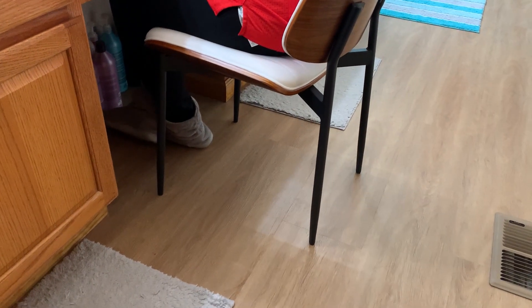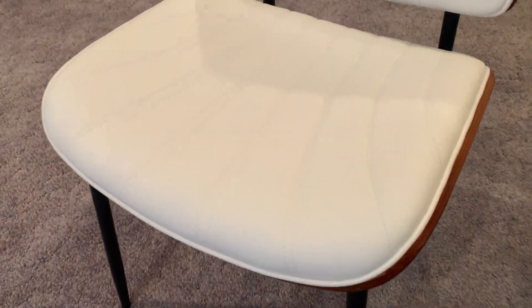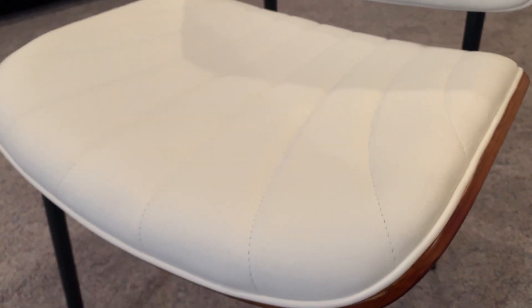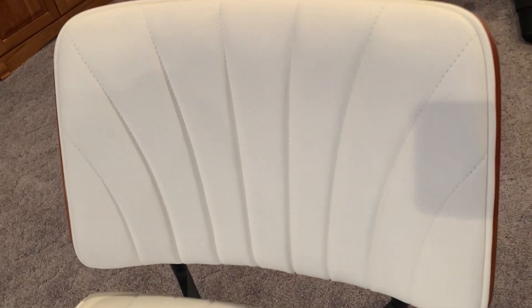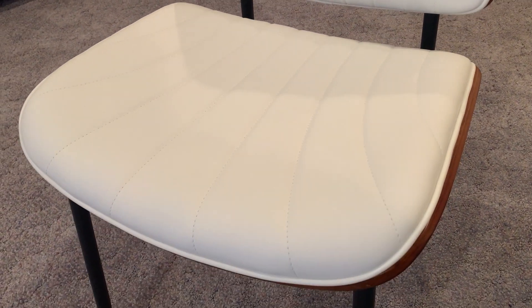Now let's get into the details of the product. You can see there is a set of two as shown in this example, but you can also get a set of four, six, or eight. They come in white or black, so you have so many different scenarios to choose from with these chairs.